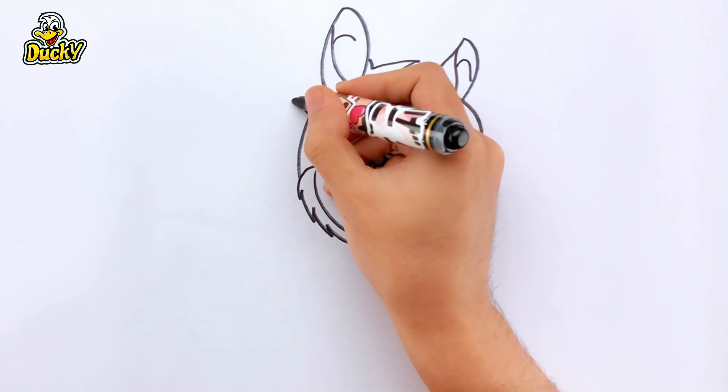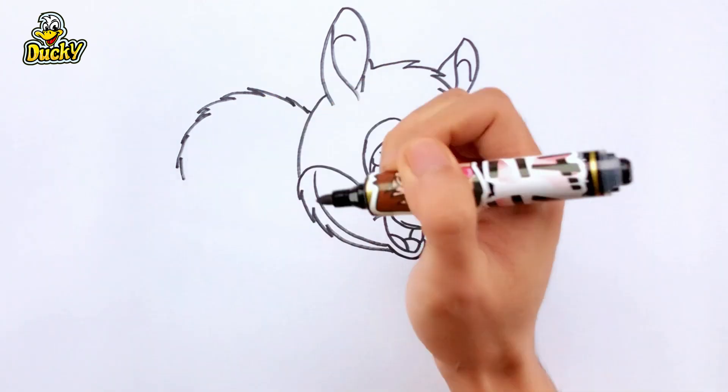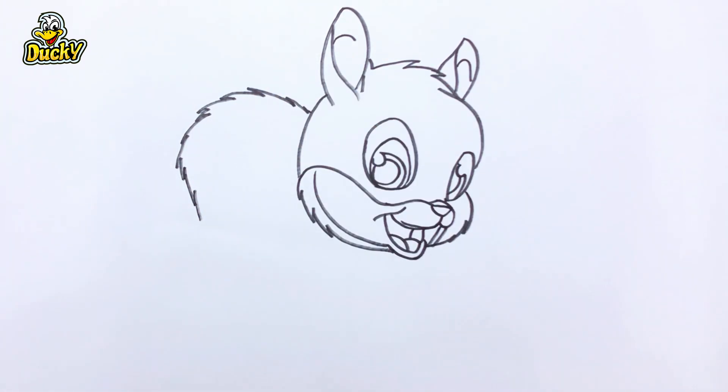Look, squirrel is awake now, and I'm drawing squirrel tail. I like squirrels very much. Do you like squirrels?